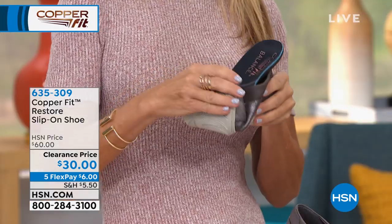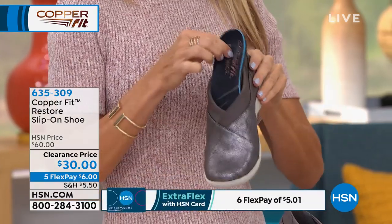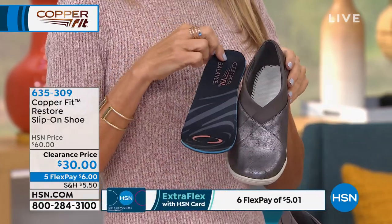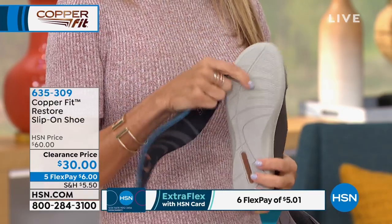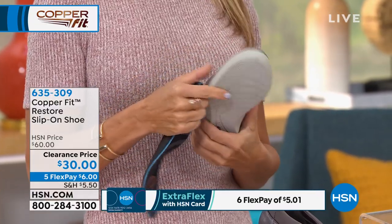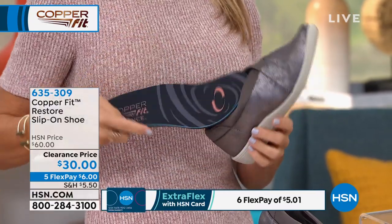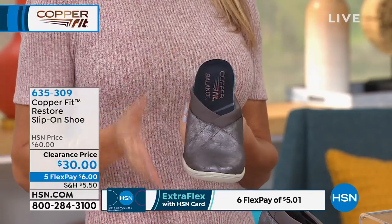I want you to try a comfortable pair of shoes today — the prices have never been better. It's just six dollars on any debit or credit card. If you have an HSN credit card with Extra Flex, you get another month to pay — so instead of six dollars, it's five dollars and one cent to get them home. You will pay shipping and handling, but it's 50% off today.